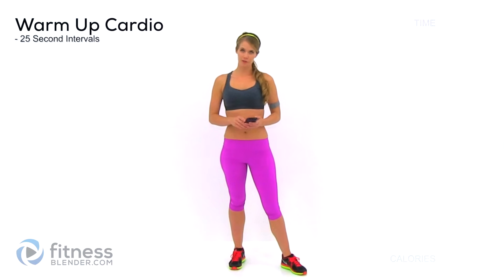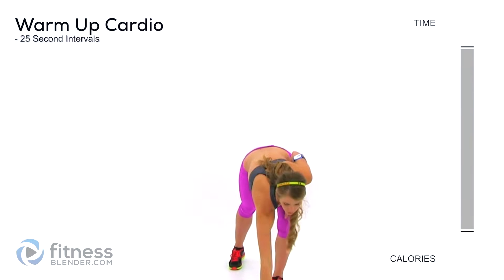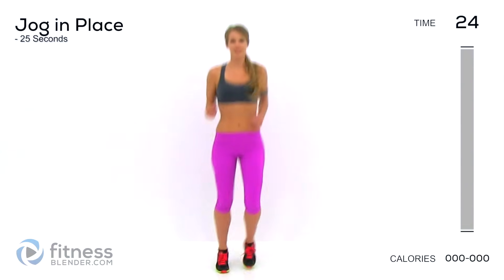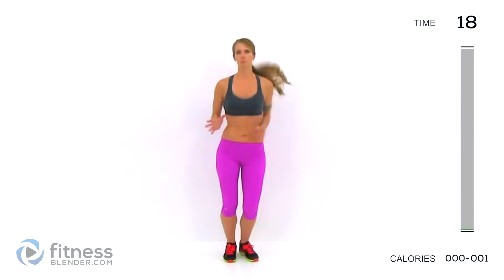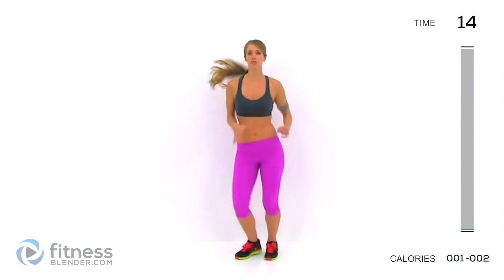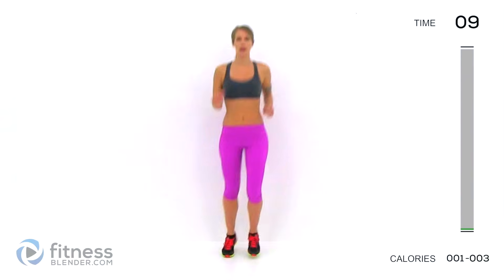We're going to be working really hard during this routine, so it's really important to get a warm-up. If you've been sitting down for a long time, you might want to do a little bit more than this. We're going to start off with a light jog, just to get the blood pumping and the muscles warmed up. If you've been sitting at a computer for hours and hours, you might need to do more, because we're doing plyometrics and HIIT-style training along with strength training today, so it's really important to be warmed up.